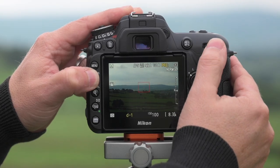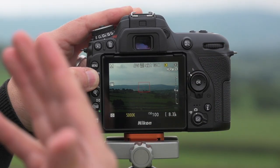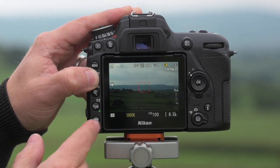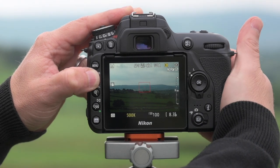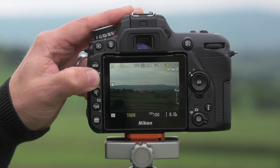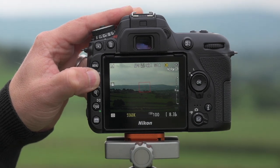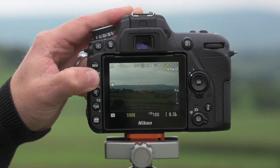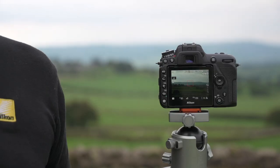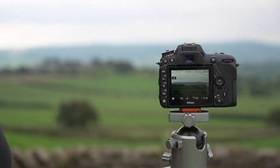If you want to dial in automatic white balance that's fine, or you could put in a Kelvin number. I've got about 5000K — if I hold the front button and rotate, around 5560 Kelvin is my standard go-to number for a consistent result. This live view white balance trick gives you a real-time reading as you're actually seeing the scene.